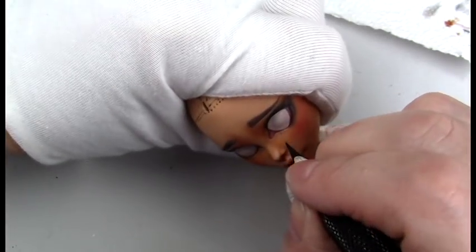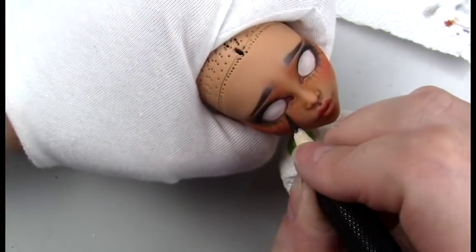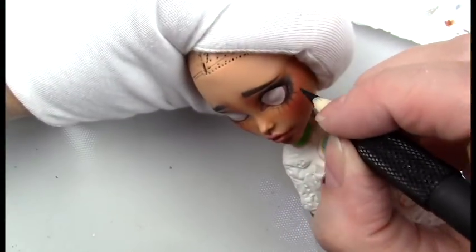Once I'm completely happy with the face, I go ahead and add the eyelashes — usually that's the very last thing, but this time I did that before I did the iris and pupil.